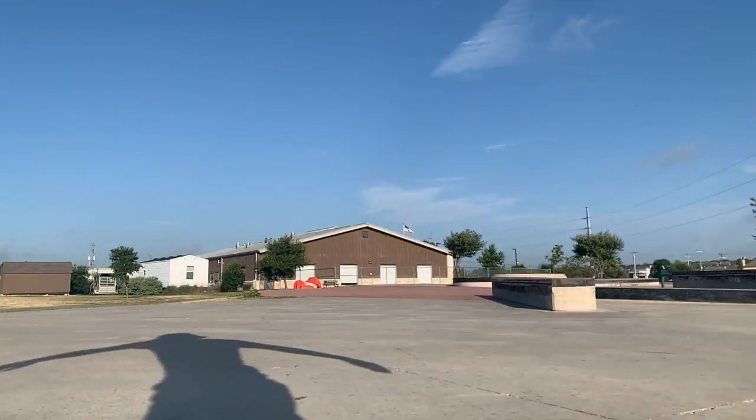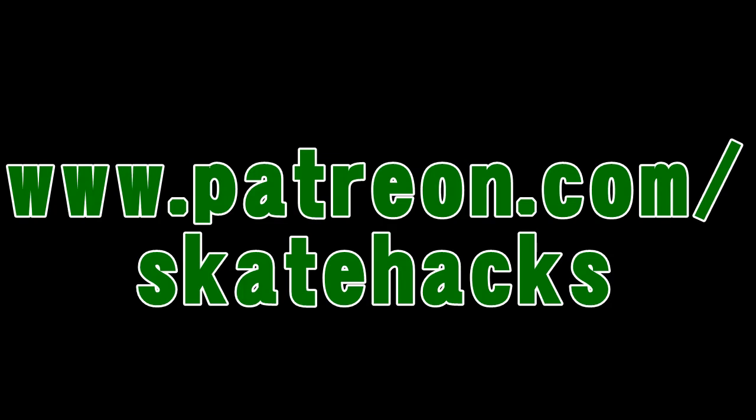If you like my videos, be sure to check out my Patreon page where I post exclusive content and provide skate coaching for my members.